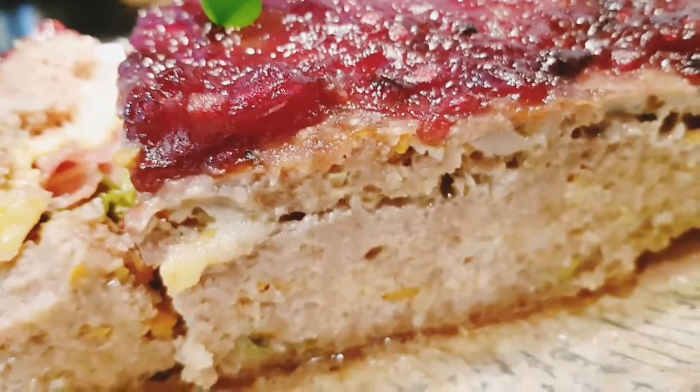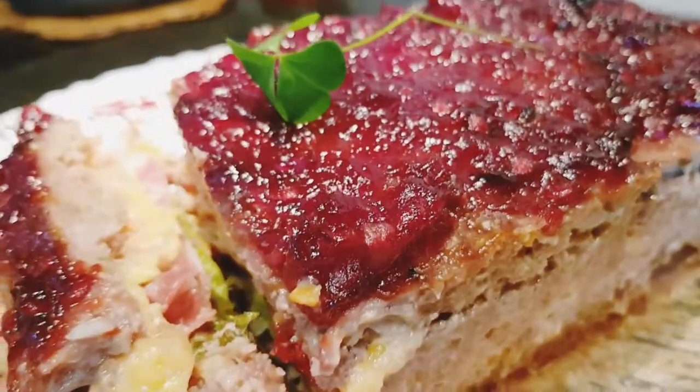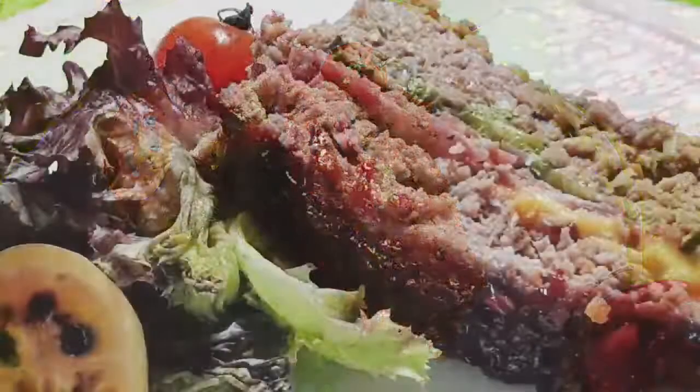It tastes as delicious as it looks. I hope you are enjoying my content — please do subscribe to my YouTube channel. Come, let's eat!